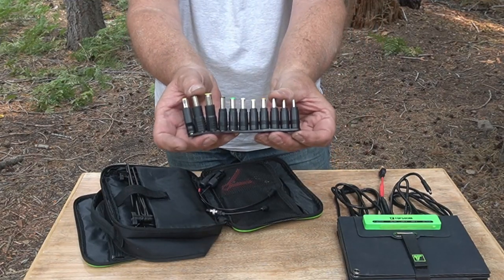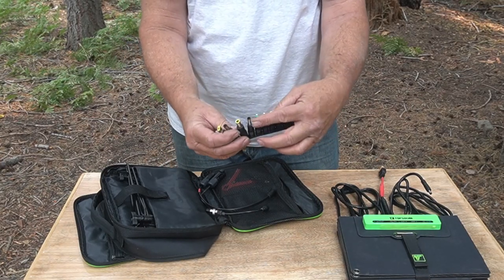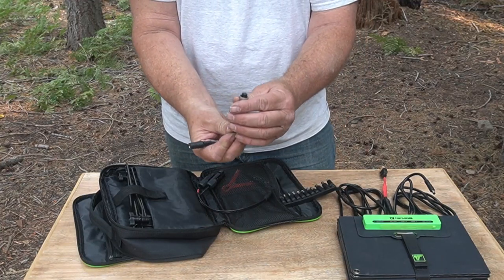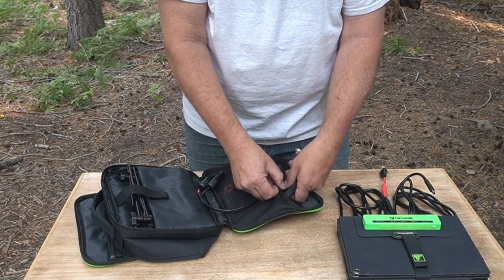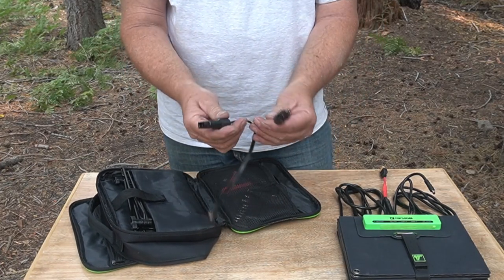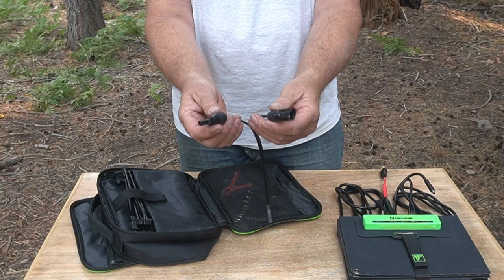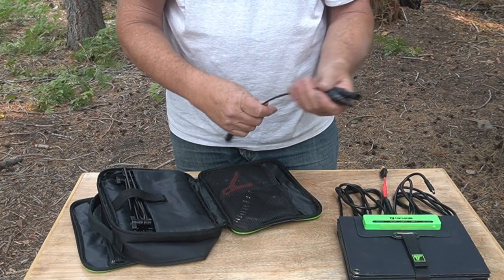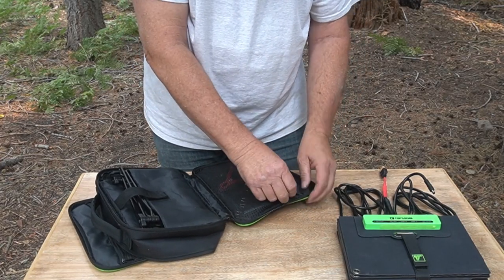It comes with a bunch of adapters to adapt to almost anything — USB, all kinds of different sizes, ring connectors. I don't really know what this one's for — it's got a screw-on thing, a two-pin. It's to charge something, obviously fits something like a solar power station. And what's really cool is it comes with these very common connectors that hook into most other solar systems. They just connect together, and it can be daisy chained — you can chain two of them to get more power out.